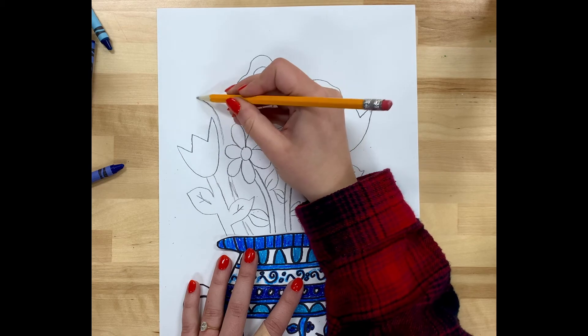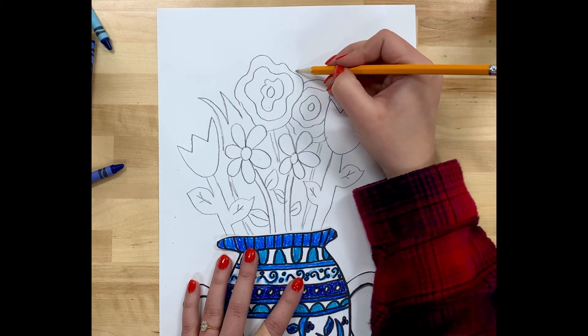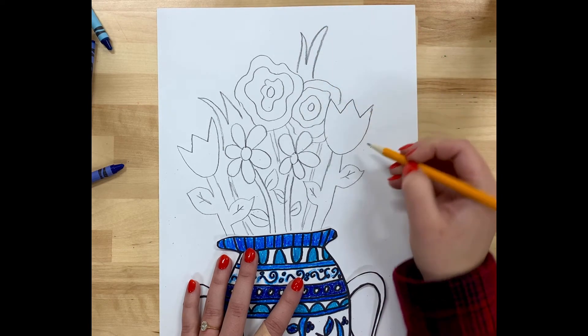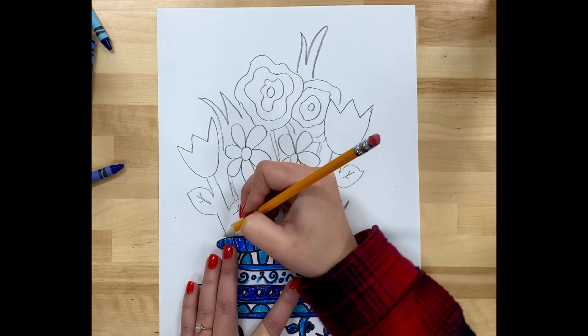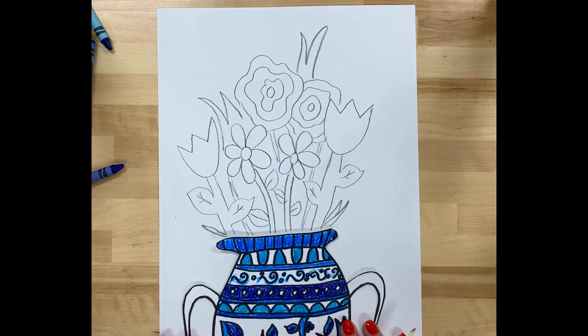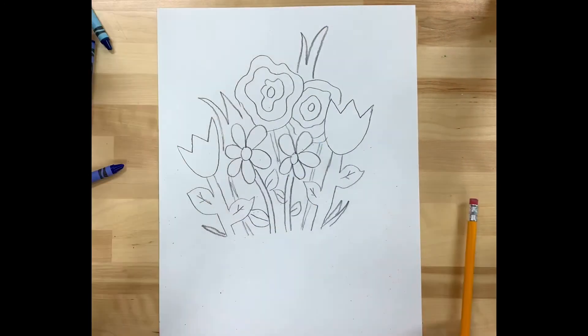Here I'm drawing in what looks like grass — just some different green parts of my flower bouquet. You can do whatever kind of flowers you want. You could do all the same flowers, or maybe you love cactuses — maybe you want to make a bouquet of cactuses. That could be kind of cool.